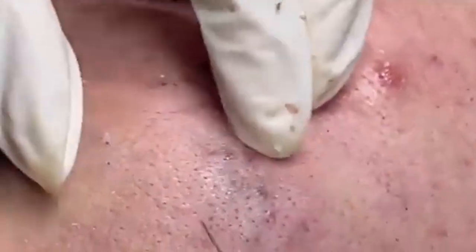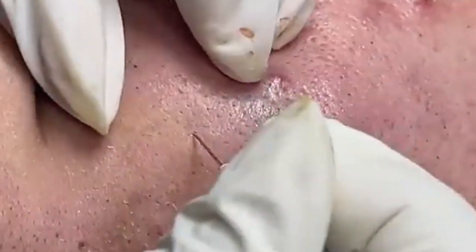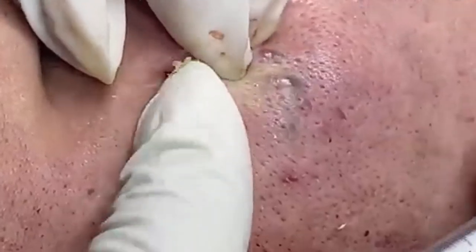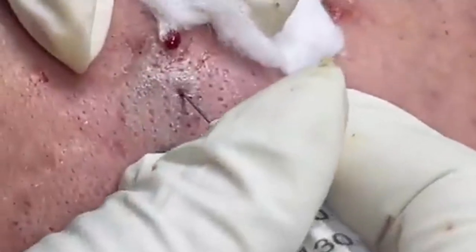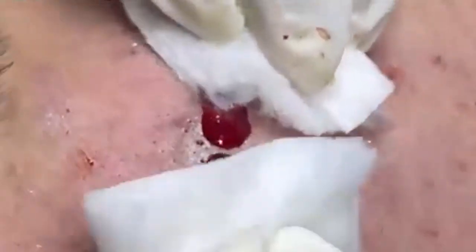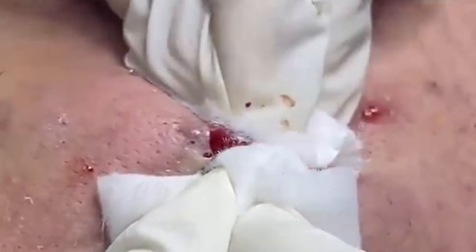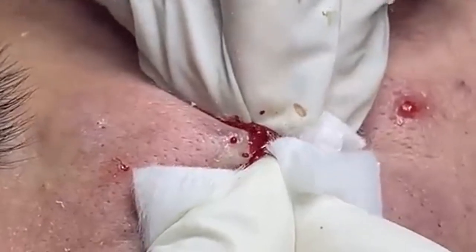With everything in place, we can start the extraction process. For those who might be new to this, the goal is to gently release the sebum and debris trapped within the pore. I'll be applying gentle pressure around the pimple to help express the contents. You might see some white or yellowish material — this is the sebum, which is a combination of oil and dead skin cells that can clog pores and lead to blemishes. Overly aggressive extractions can lead to skin damage, scarring, or even more breakouts, so gentle and precise pressure is the way to go.